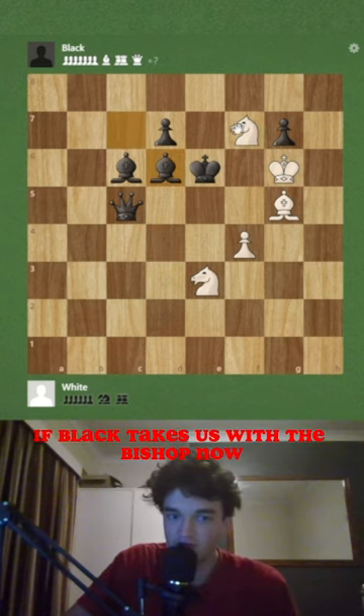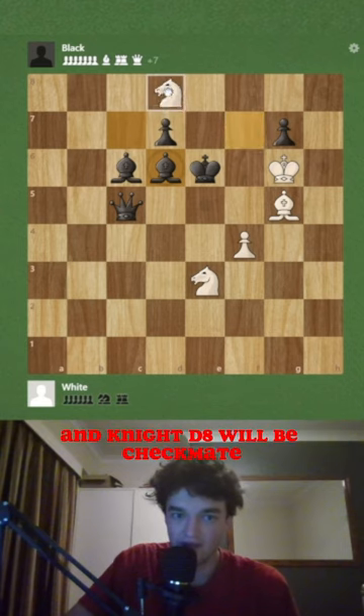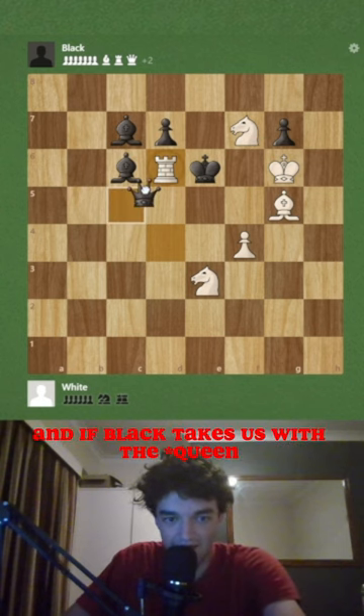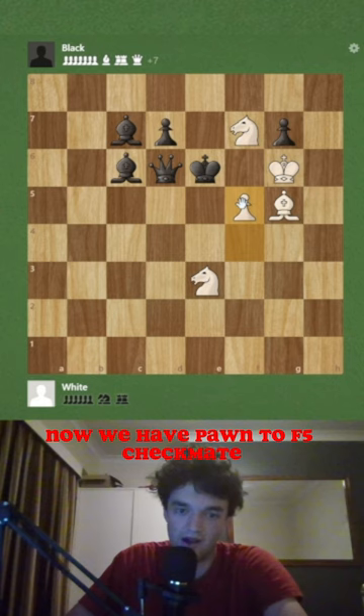If black takes with the bishop, he has stopped defending the d8 square and knight d8 will be checkmate. And if black takes with the rook, we have pawn to f5 checkmate.